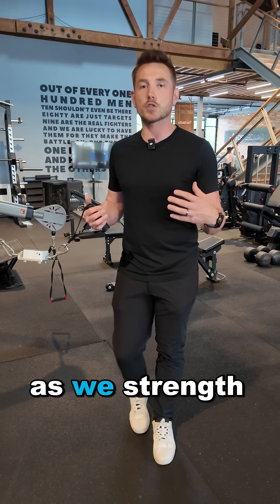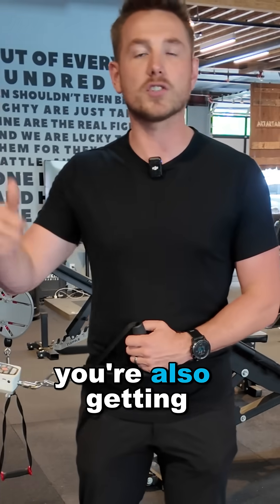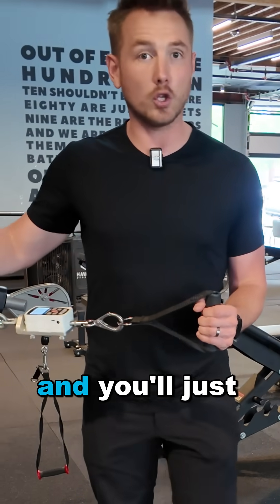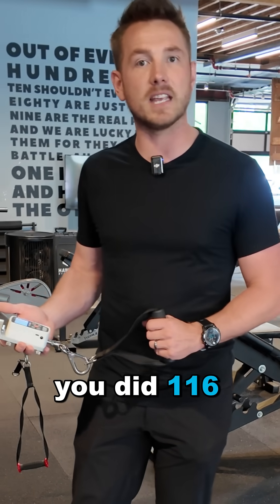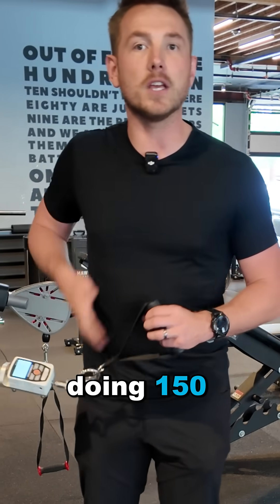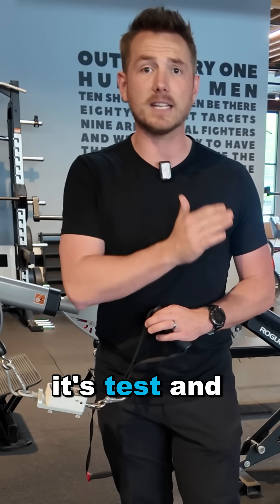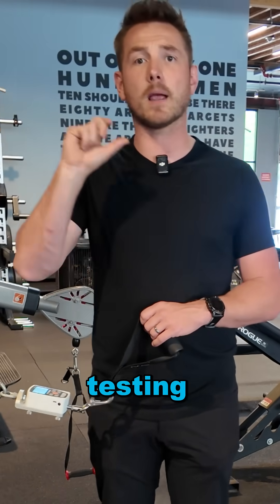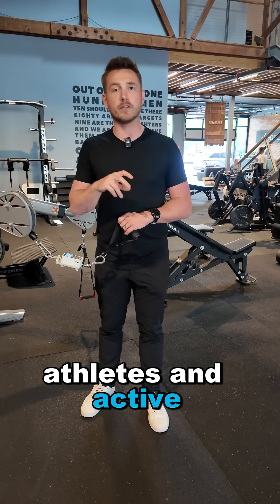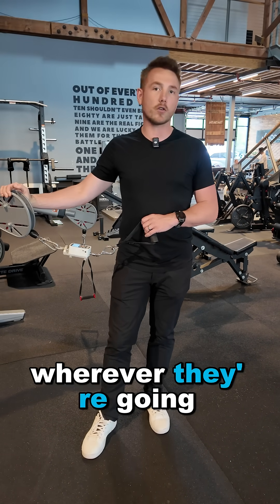As we strength train and work on rehab, I can test you as you go to make sure you're getting stronger. You'll repeat the exact same test and we'll say: last week you did 116 newtons, now you're doing 150 — we're trending in the right direction and you're now closer to symmetry. That's all we look for: test and measure instead of guessing, execute the rehab program, test again, and then do a very specific return-to-sport testing battery for our athletes and active individuals to make sure we got them where we wanted before returning them back.